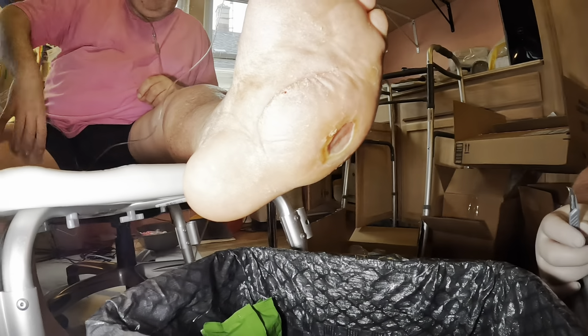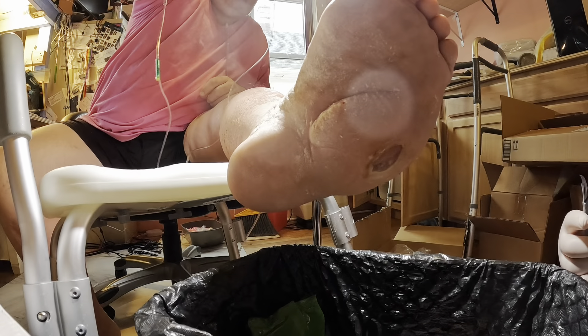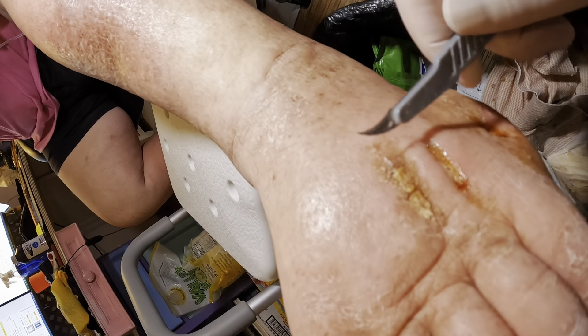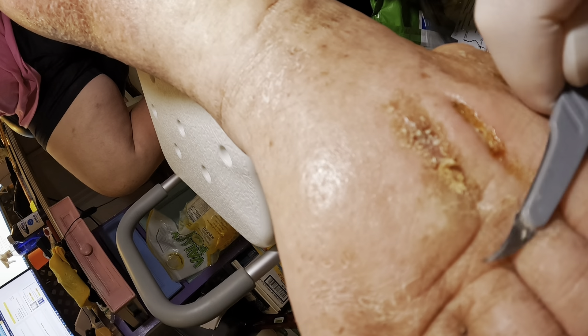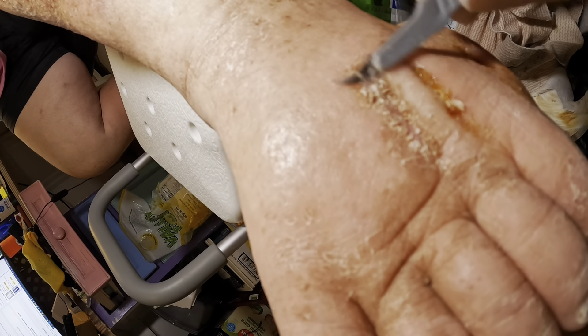If you would, hold the light right there. Okay, a little closer to your foot. This side now. This one really needed it. Just using the back of the blade just to scrape.